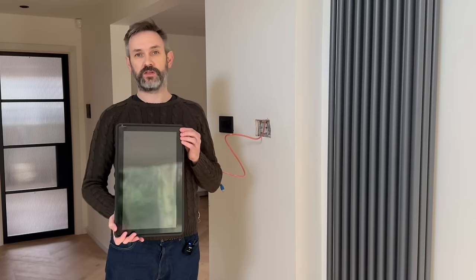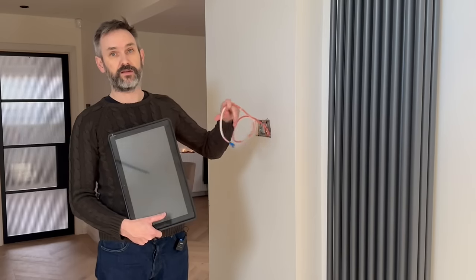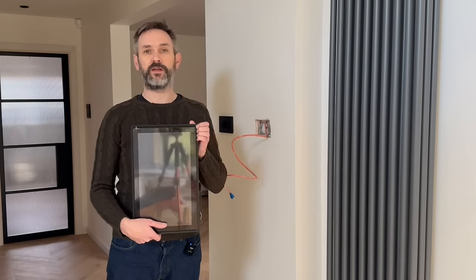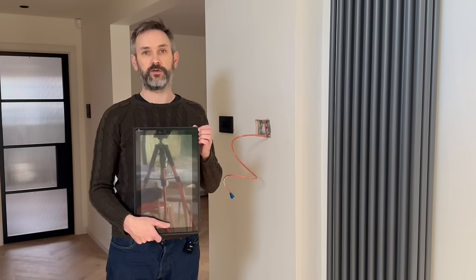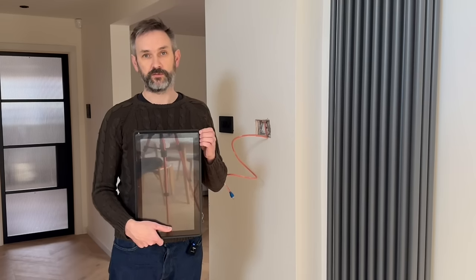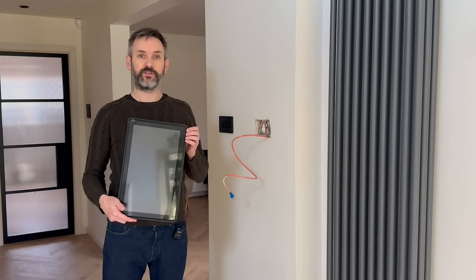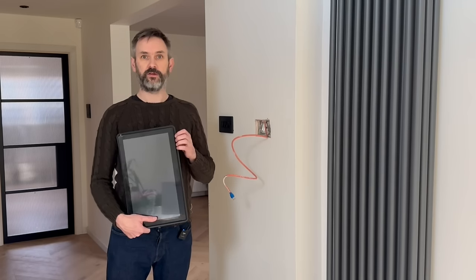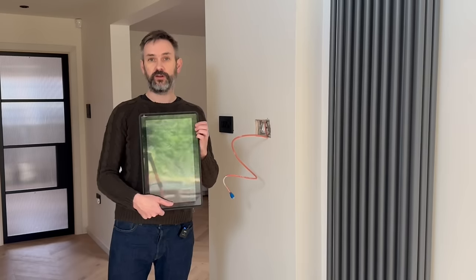I won't go into too much detail on this particular Android tablet as I've done another video where I delve into the details. The main points are that it's a 15-inch point-of-sale unit, it has no integrated battery, and it's powered by PoE — Power over Ethernet. I chose a PoE device rather than a standard USB tablet as I figured it would be easier to locate an Ethernet cable in the wall rather than deal with a clunky USB power brick. The lack of integrated battery also means I don't have to worry about it deforming over time as it's constantly powered on, and I'm not worried about it bursting into flames whilst I'm sitting down for dinner.